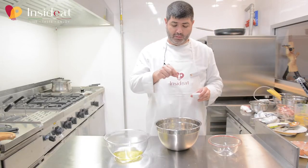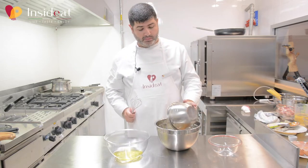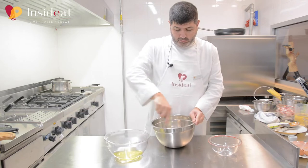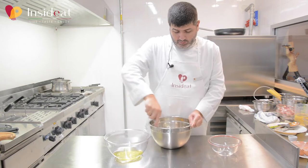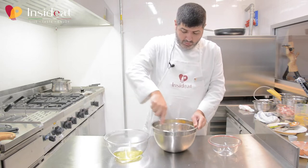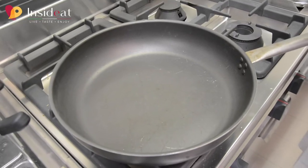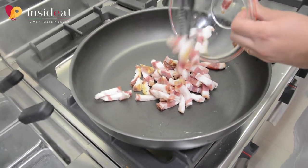I add a pinch of pepper and the grated pecorino romano cheese, and start whipping the cream.